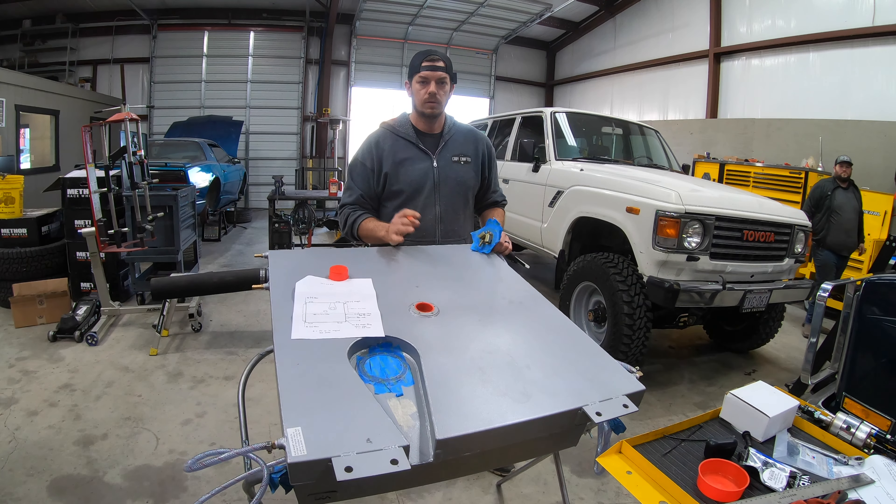Everything's prepped. A little heat gun action will soften the tube up enough to work with. The return line dumps straight into the pickup sock per the instructions — that's just a good way to do it. There's a little cavity down inside that's baffled, so that holds the fuel in the pickup area. Time to put this puppy in — just slip it down in there.